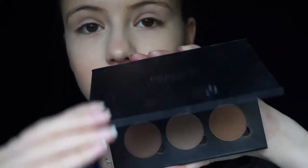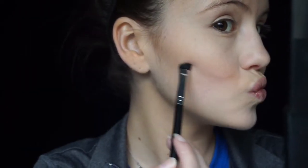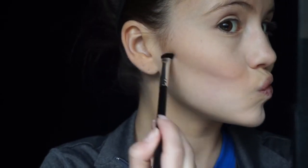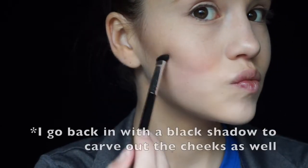I'm going to be picking up the Anastasia Beverly Hills Contour Kit in Light Medium, taking the middle shade which is Fawn, and just on a regular eyeshadow brush, I'm going to be carving out the overall shape of the cheeks — kind of creating a half circle shape right on those apples of the cheeks, and dragging it out towards the wider part of the face to make the cheeks look even more pronounced.